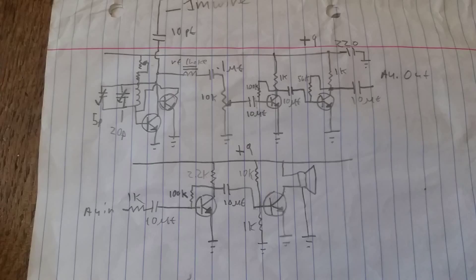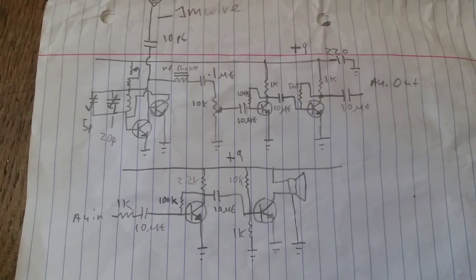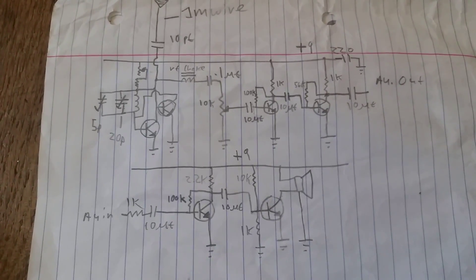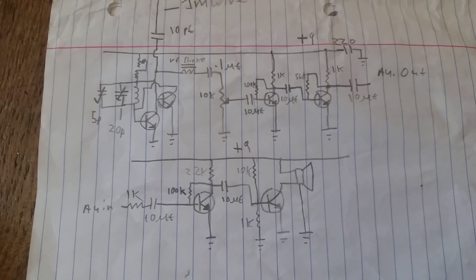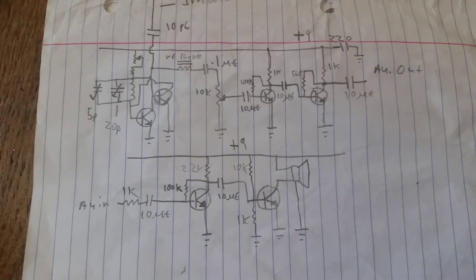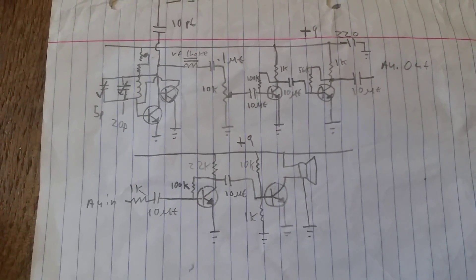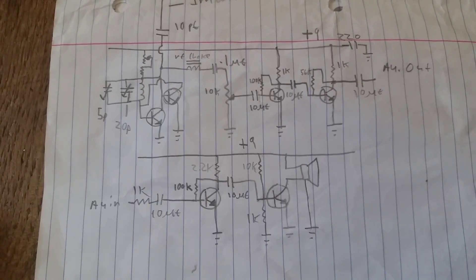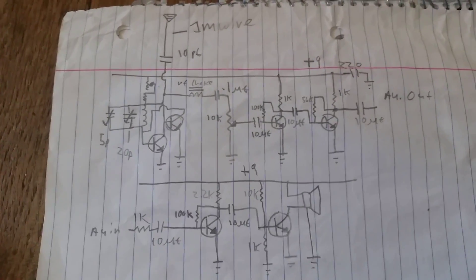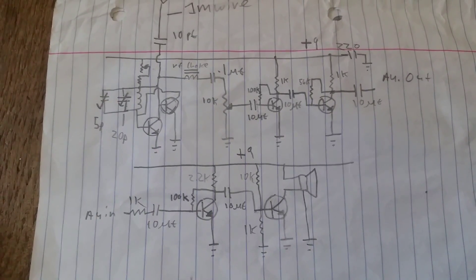One of the main problems I had with this circuit was the audio amplifier would oscillate — like a 50 or 60 Hz ticking sound. I think that was because of the ESR of the batteries; they aren't very good. The only way I was able to fix this was to use two different 9-volt batteries: one for the RF section and pre-amplifier, and another 9-volt battery for the output stage.